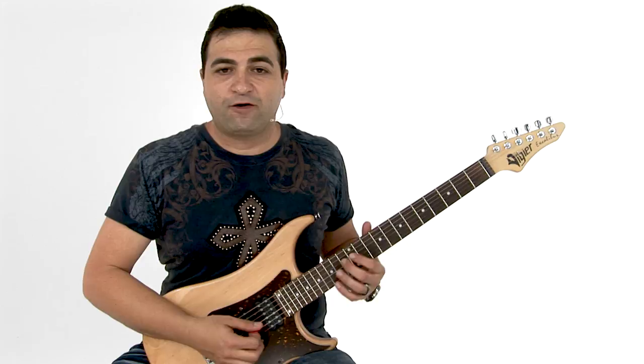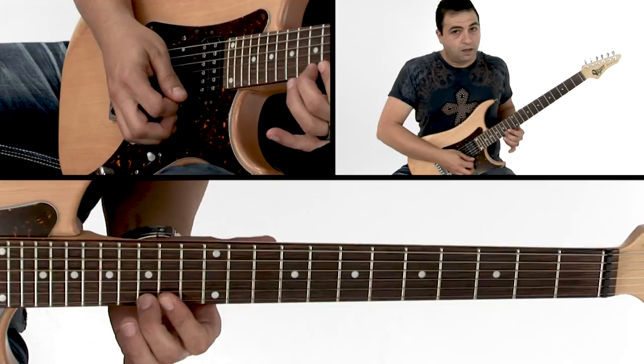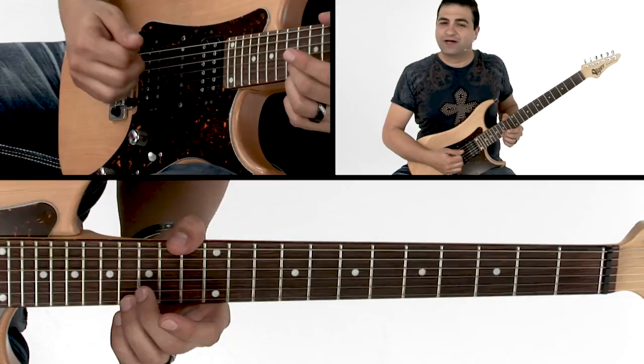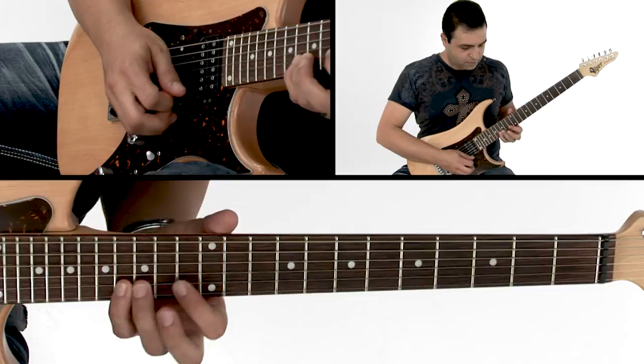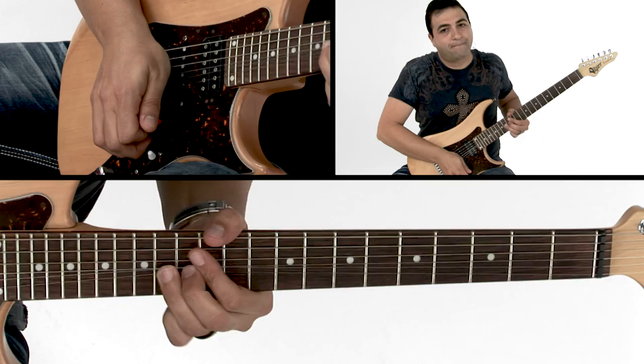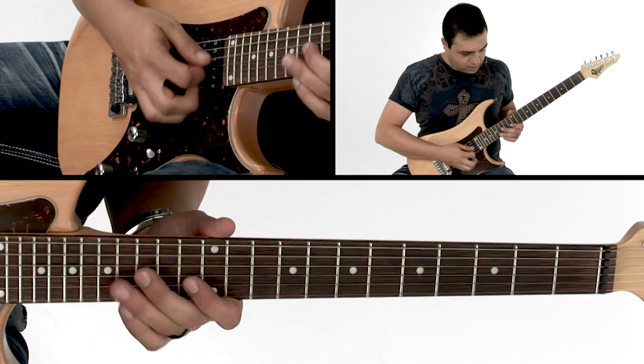You can hear how melodic that sounds just going up the scale, but you want to do something after that which makes sense musically. Hear that chromatic note I threw in there? It kind of throws it off for a second, but it brings it back home, because once I hit the target note G, I bend up to it from F sharp. That creates a lot of tension because the bend lands right on the downbeat of the chord.